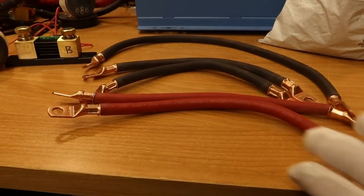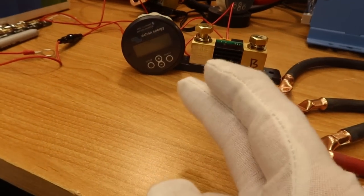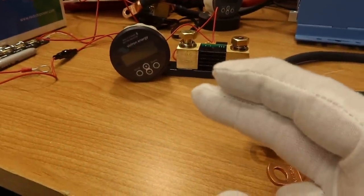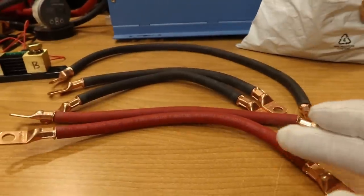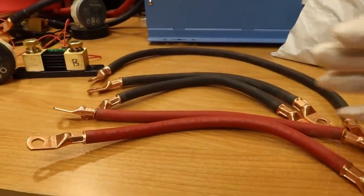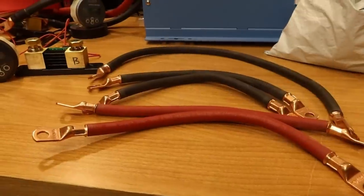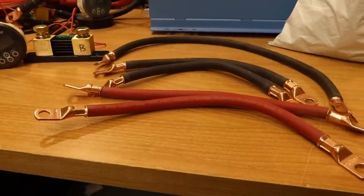I just finished hydraulic crimping all these 2-gauge cables. I'm going to install this Victron battery monitor in the new system so there's no guesswork on how many amps I'm pulling or how much power I have left. I'm using 2-gauge cable because it's rated for up to 120 amps. Each battery can only support 100 amps input or output, so this is plenty since they're all hooked up in parallel.